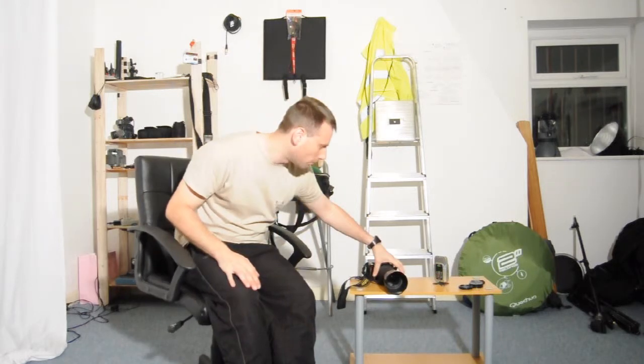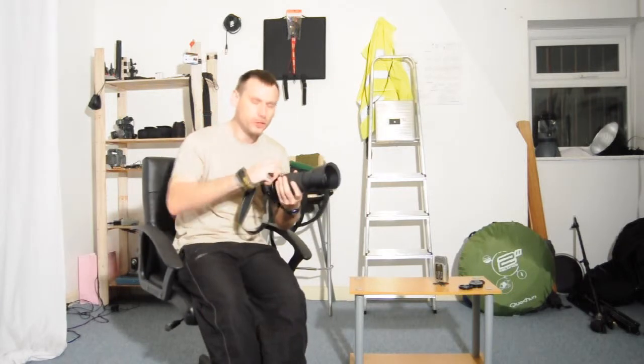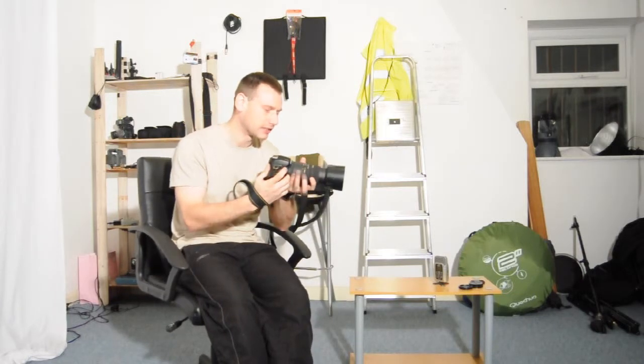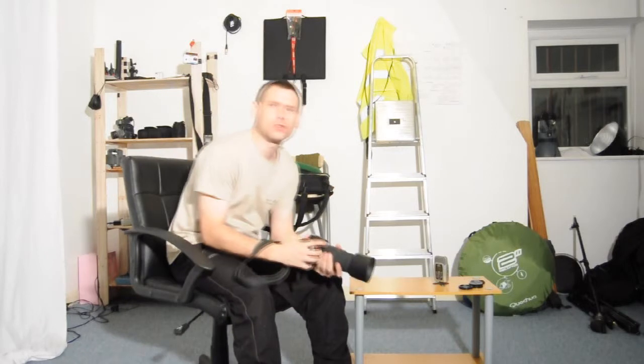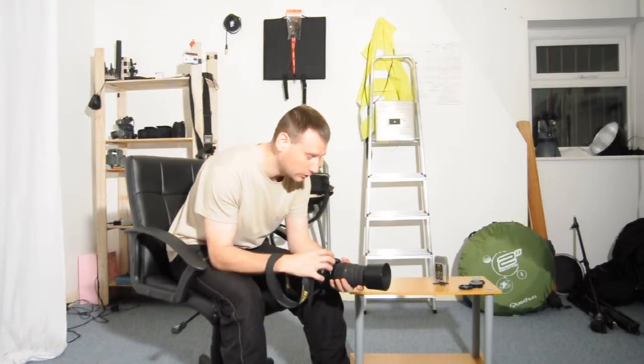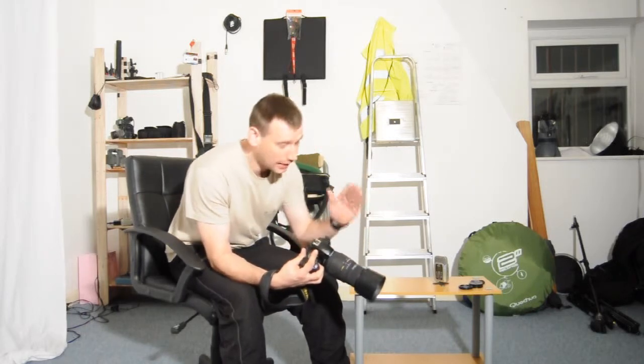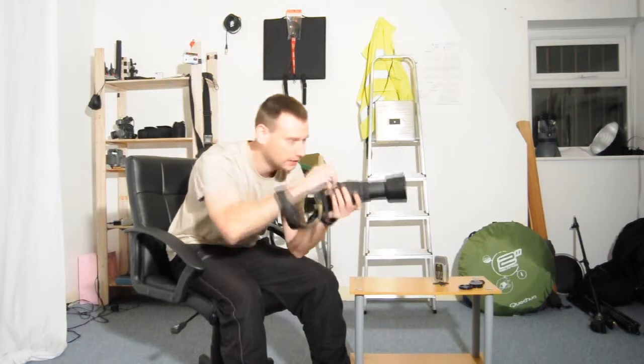Hello YouTube and welcome back to my channel. Today we're going to be talking about how to shoot with a tele-zoom lens. This video is not going to be aimed at the most advanced photographers. Instead, hopefully it's going to be beneficial to those photographers who've just came over to shooting tele-zoom lenses.